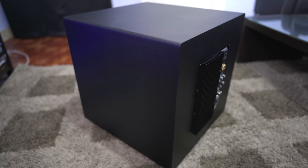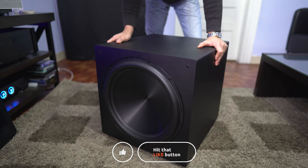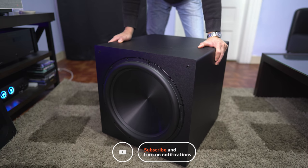Those are my thoughts on the Rhythmic F-18 subwoofer. Are you guys in the market for a sub, and if so, is Rhythmic on your list? Leave a comment and let us know. As always, thanks for watching — be sure to like, share, and subscribe, and I'll see you guys again in the next video.